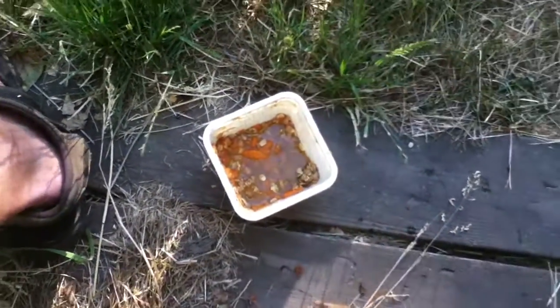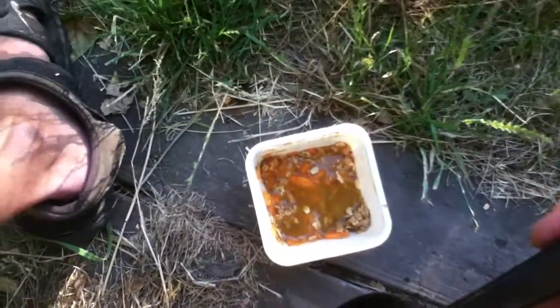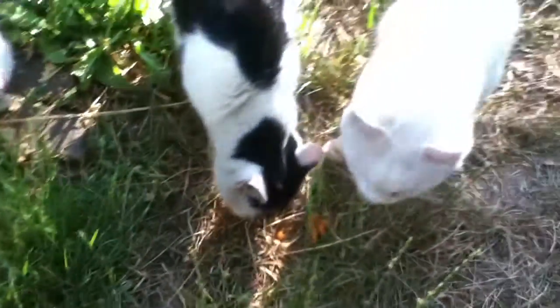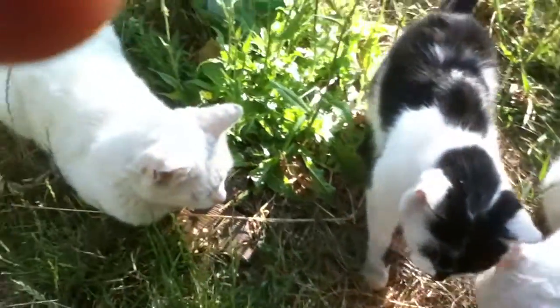This turns out to be pretty good. The cat likes it too.